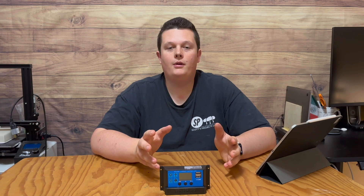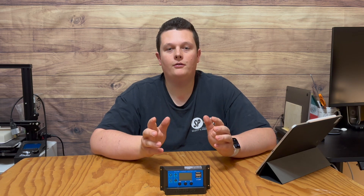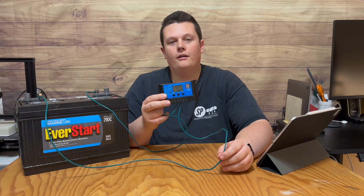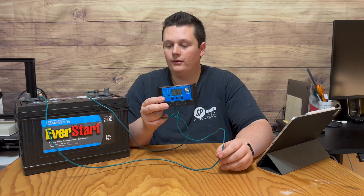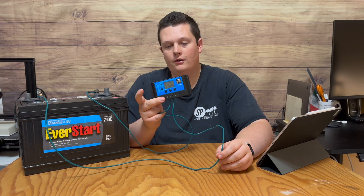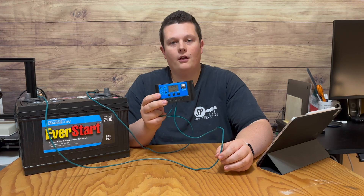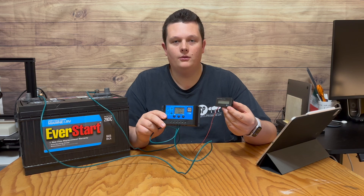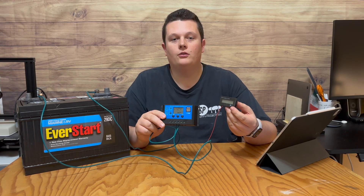Now that we know what we can power, let's go over how to set up the load and timer features. I already have the controller connected to my 12-volt lead-acid wet cell battery. Remember to always connect the battery to the solar charge controller first, before the solar panel or the load, otherwise it won't function properly. For demonstration, I'm going to be using a little battery monitor as my load.